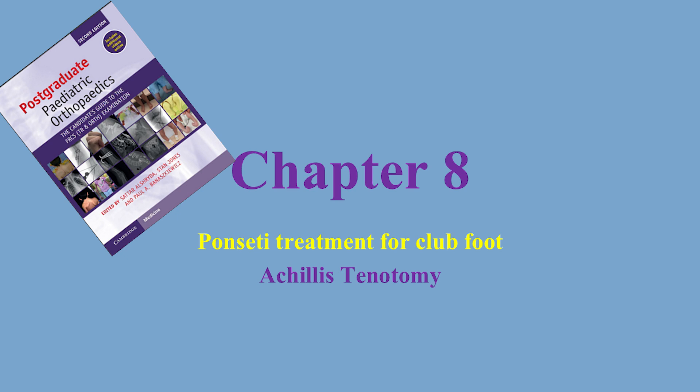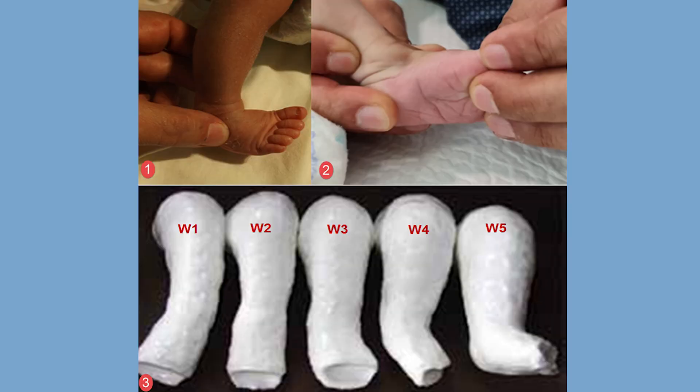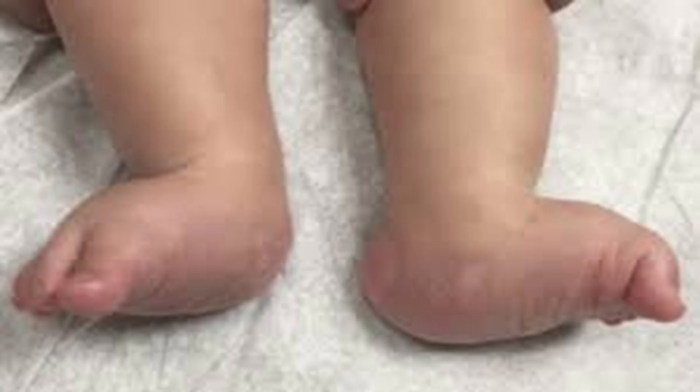Although we cover this topic partly in the Ponseti video published earlier, we feel the coverage is not up to the standard of the exam, so in this video we'll go in more detail. In Ponseti serial casting, the first cast usually involves elevation of the first ray of the forefoot to align the forefoot with the hindfoot, then gradual abduction of the forefoot on the talar head, and around week four we start ankle dorsiflexion. Premature ankle dorsiflexion can lead to a rocker bottom deformity, which is a difficult-to-treat complication.